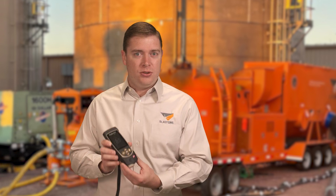Greetings, and welcome to this week's Primed Insight. Here's the question for today: why should we use a Surface Profile Gauge versus Test-Tex Tape?